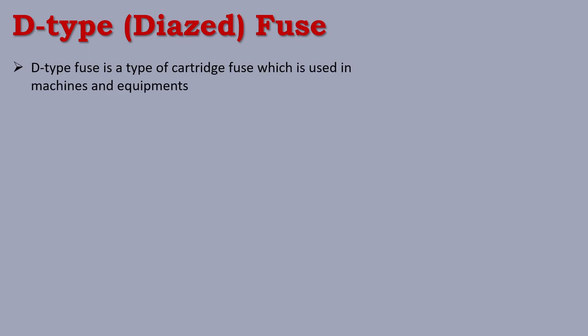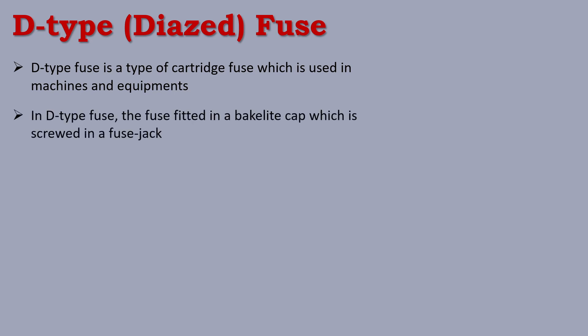This is the HRC fuse. Next, the last type is D-Type fuse. D-Type fuse is a type of cartridge fuse which is used in machines and equipment for overload protection or short circuit protection. In the D-Type fuse, the fuse is fitted in a bakelite cap which is screwed into a fuse jack.